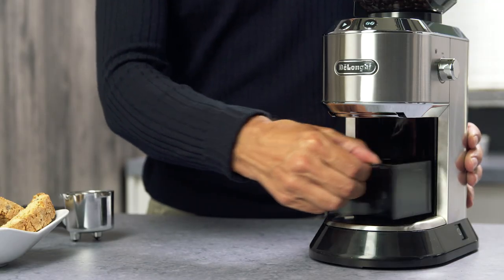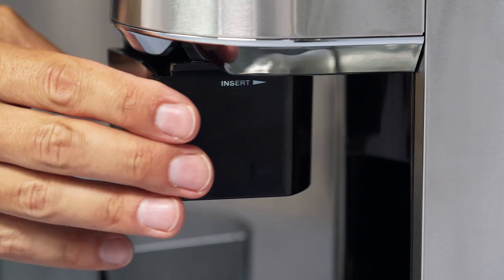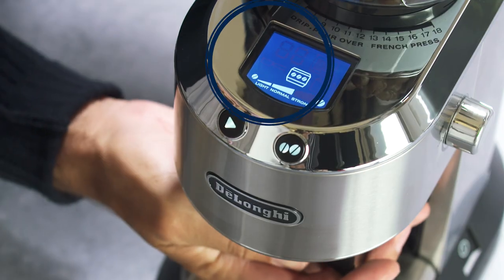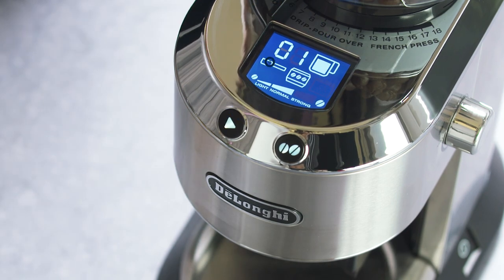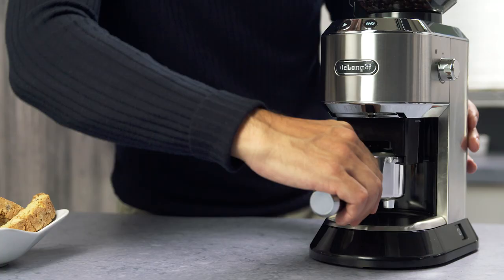Remove the filter holder accessory box from the grinder and insert it, pushing it as far as it can go. The corresponding light will then be displayed. Insert the filter holder into the accessory and push the start button.